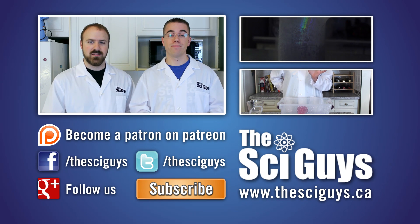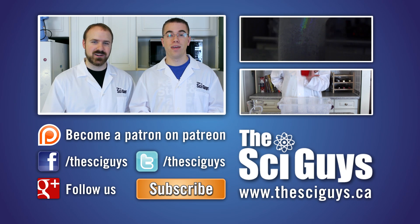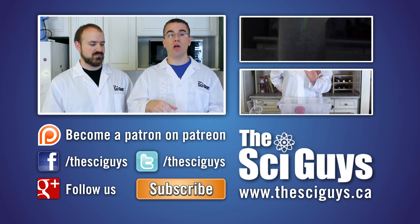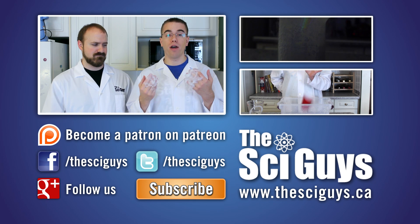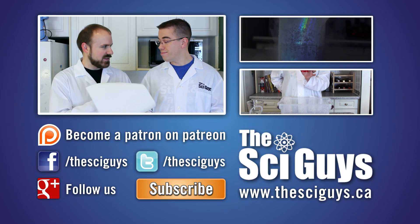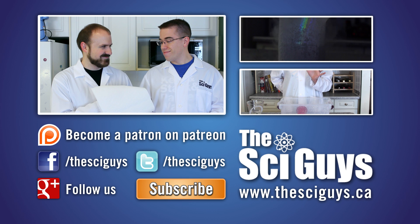Well, that's it for Glow in the Dark Slime — I hope you enjoyed it. If you liked this episode, let us know in the comments below and subscribe for future episodes. Make sure to like us on Facebook and follow us on Twitter. If you have any questions related to this episode or about science in general, let us know in the comments or message us on Facebook. Here at SciGuys, we're always curious how experiments turn out, so if you do these experiments at home, share a video or photo with us on our Facebook or Google Plus page. Remember to always ask your parents' permission before you share any photos or videos. Thanks for watching!